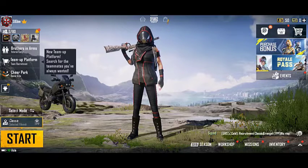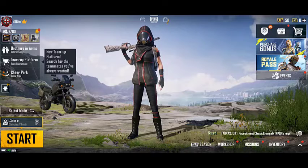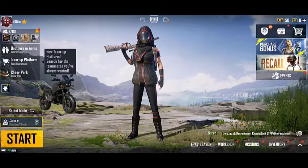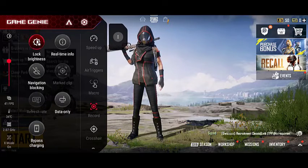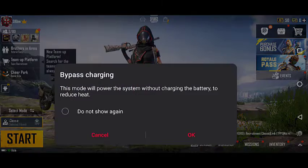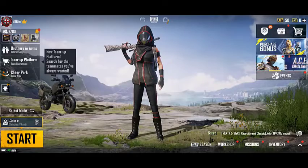Open your preferred game by clicking on the game icon on your phone screen. Then open Game Genie by swiping from left to right on the screen. When in landscape mode, tap on bypass charging. When its icon turns red, the feature is activated.